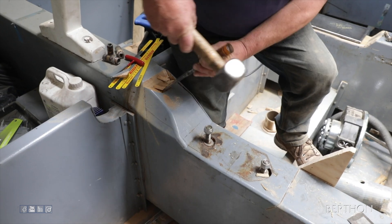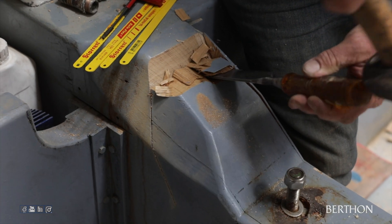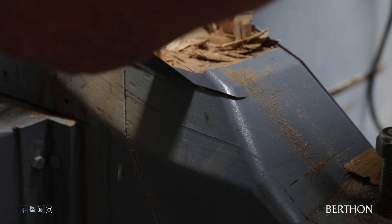MGB81 used to run on MAN 835 horsepower engines. These have now been replaced with FPT C13 825 horsepower engines. With the change in the engine also comes a change in the engine beds.